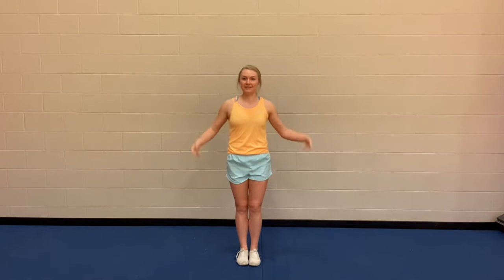Hey there, it's Coach Devin with Cheer HQ, and today we are going to be doing our dynamic warm-up and stretch for cheerleaders. So let's go ahead and get started.